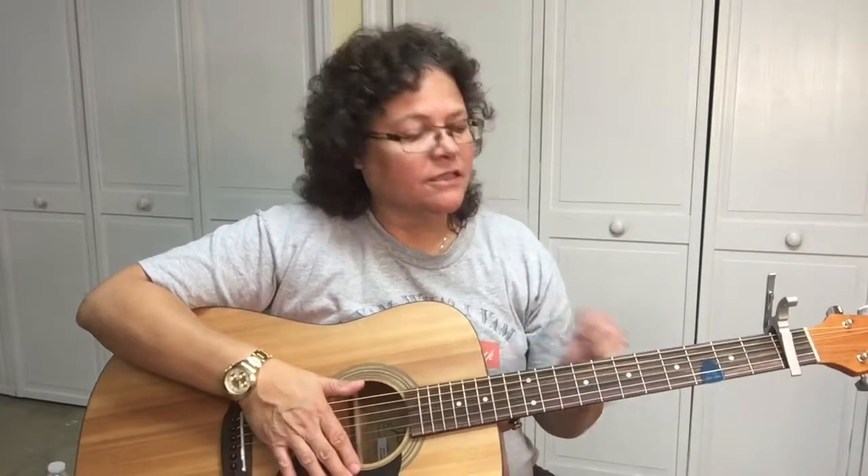It's Sharon, your guitar guide, helping you find your sound. Glad you could make it today. I've got a song we're going to learn — it's by Charlie Puth, it's called Attention. Check this out.